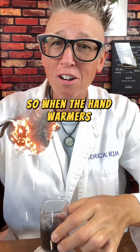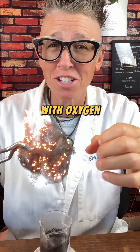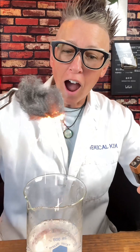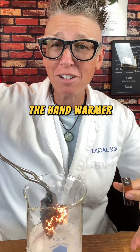So when the hand warmers are exposed to the atmosphere, iron is reacting with oxygen and it's an exothermic reaction producing heat. Iron and oxygen produces iron oxide, and that's what's happening inside the hand warmer.